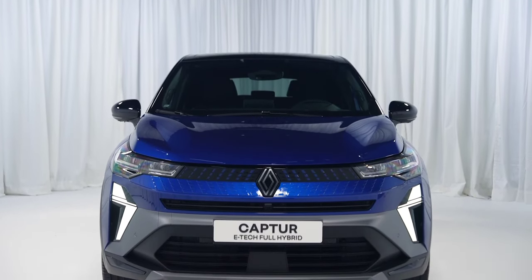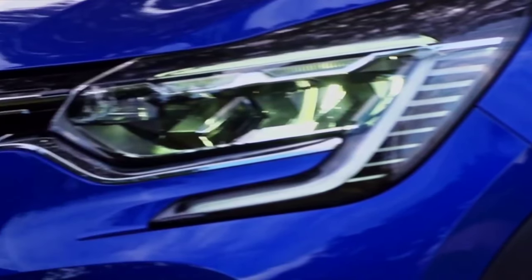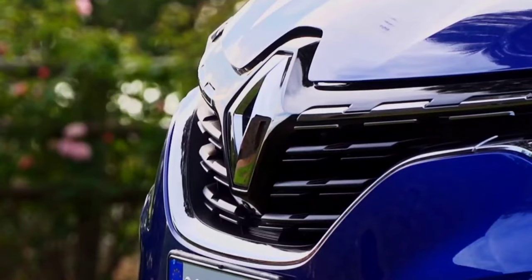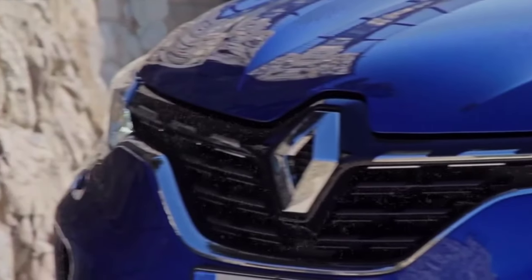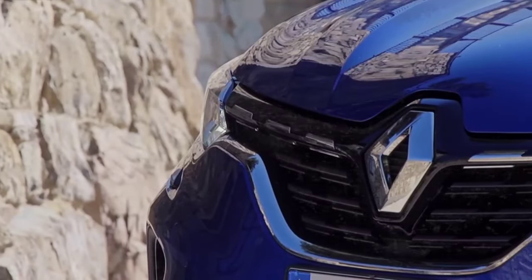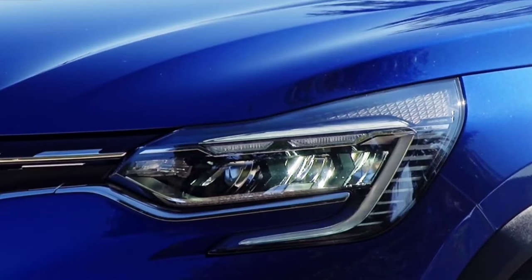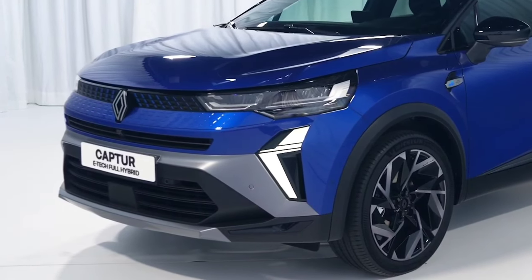The French automaker has published the first images and information about the new Capture Facelift. The SUV has received a series of aesthetic novelties, and natural leather and chrome have completely disappeared from the offer for reasons of sustainability. Capture is one of the most popular models in the Renault portfolio. The B-segment SUV has received a facelift to further increase customer interest.